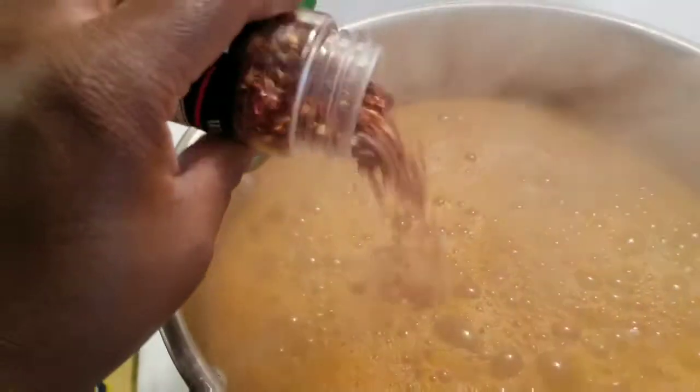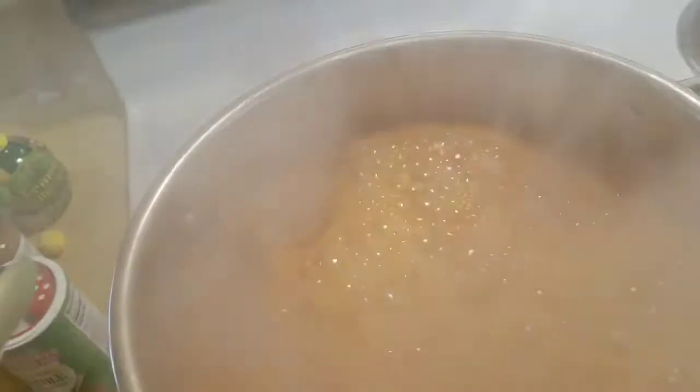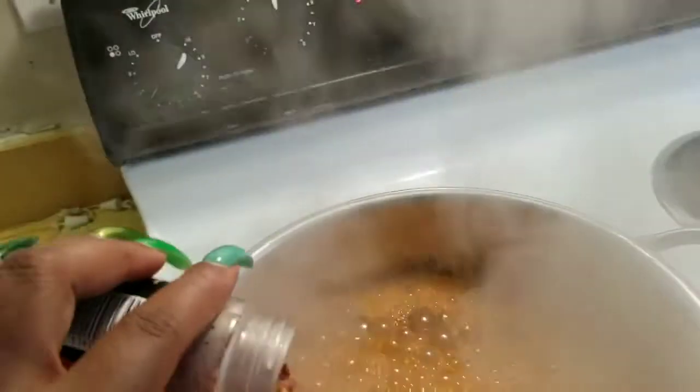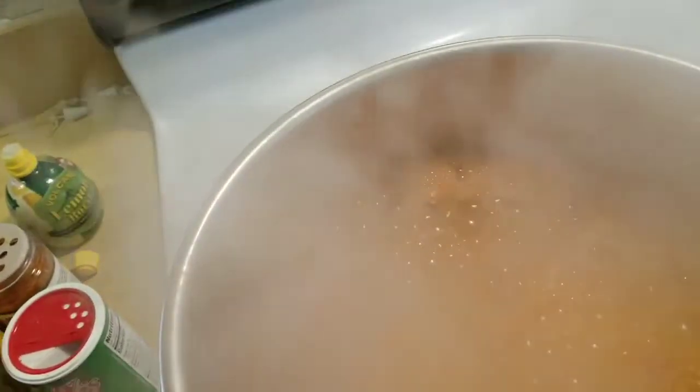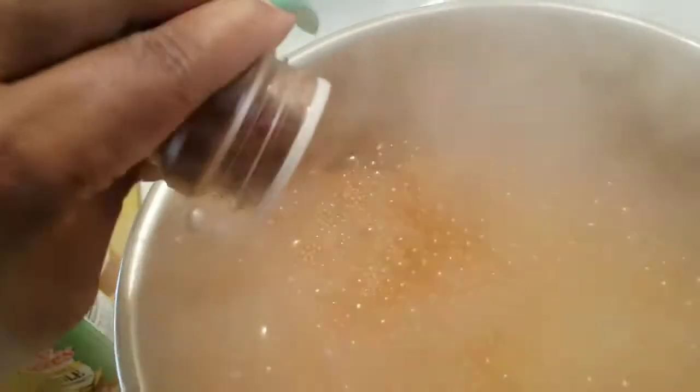Some red pepper flakes — not a lot because I really want a little kick but not get too hot, so I'm going to use just a little bit. Some Slap Ya Mama — I just spilled that, y'all. Some chili powder.